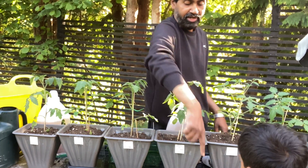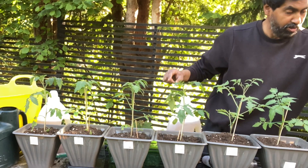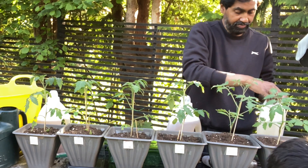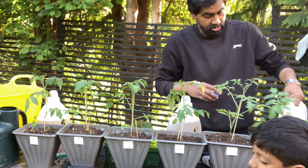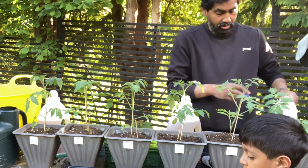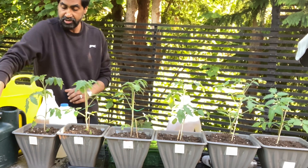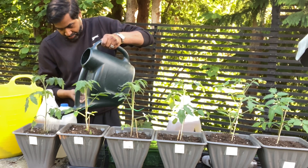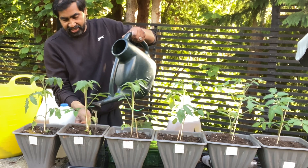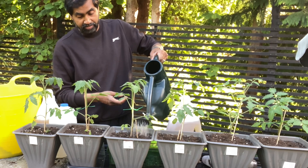Tomato feed is next — Yakub carries it over, strong boy. That's done. Now we've got the other three: plain water for the plain pot, plain water for the chicken manure pot since it already has fertilizer in the compost, and Miracle-Gro slow release for the slow release pot. That's all done.